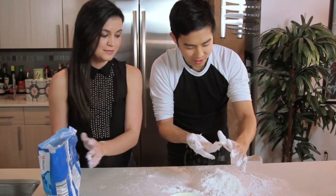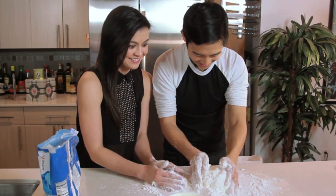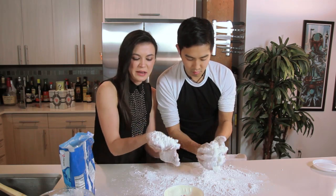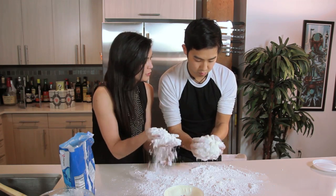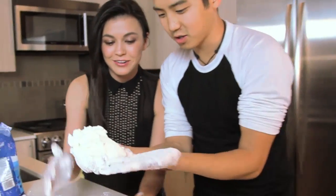It's gonna be a white Christmas, guys. Winter is coming. Don't think for two seconds that this powdered sugar is gonna be wasted — we're gonna totally reuse it. Look at you, you're able to actually handle the marshmallow now.